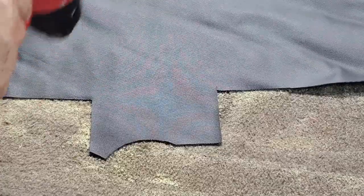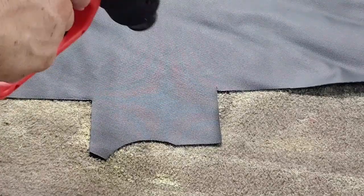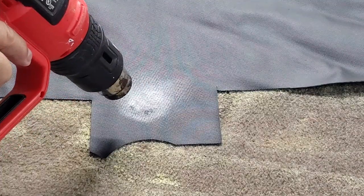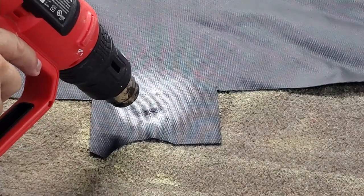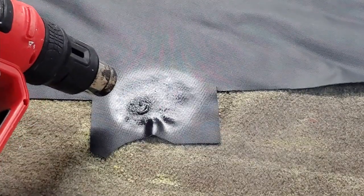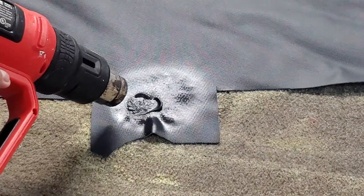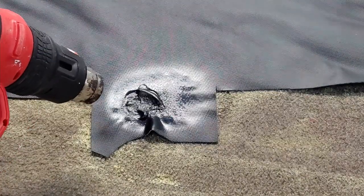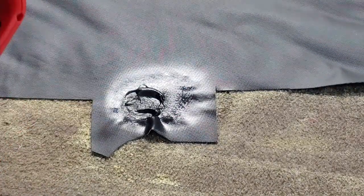So what happens if you get distracted — somebody walked into the room and you're holding your gun in one place like that? You turn back around and the seat that you just finished kind of looks something like that. And you're like, oh my god, what did I just do? Now I've got to redo the seat again.